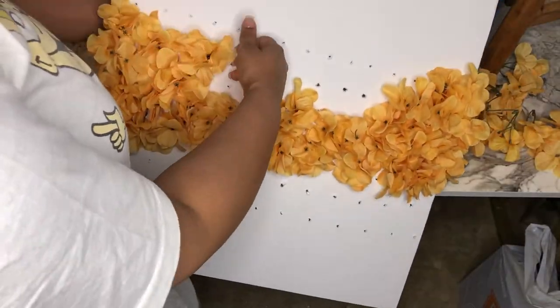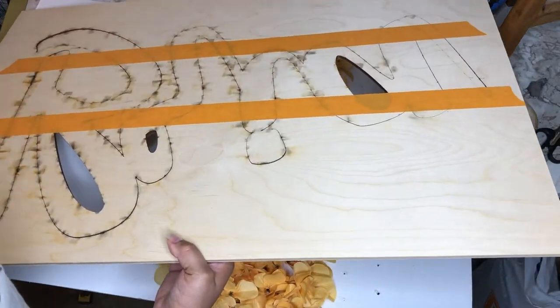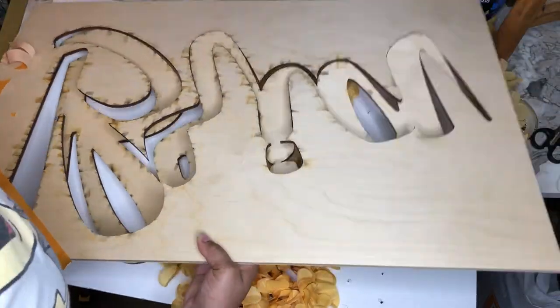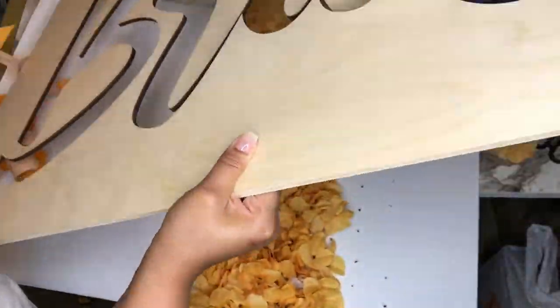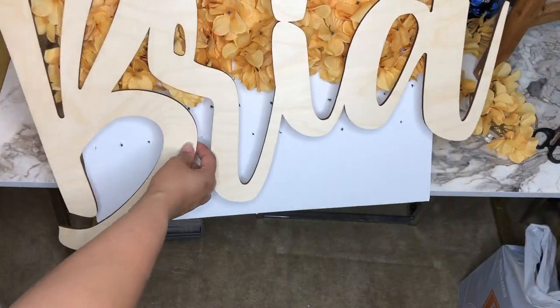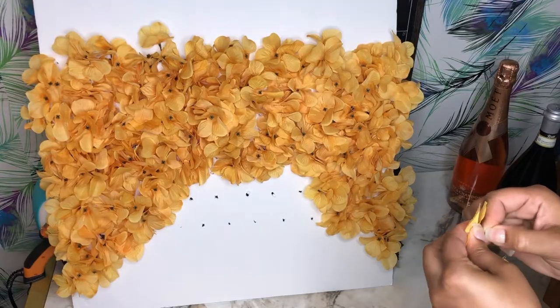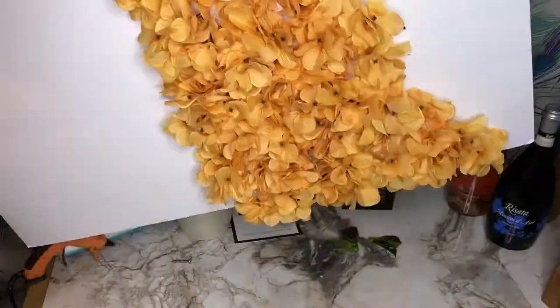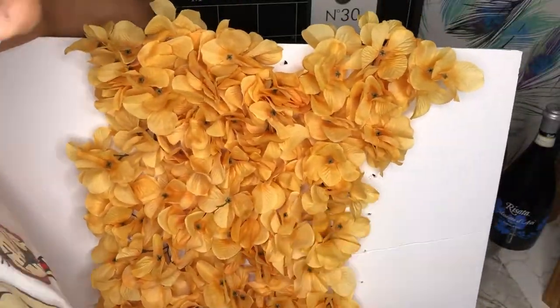I eventually realized I did not have enough flowers to cover an entire board, so I went ahead and pulled out my wooden name. I'm going to use the outline of my name to figure out the design of the flowers — as you can see, the flowers come down the left and the right side of the board, and that's the design I'll be going for.